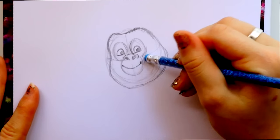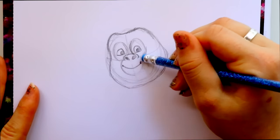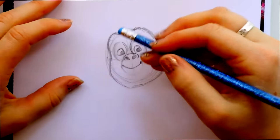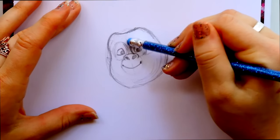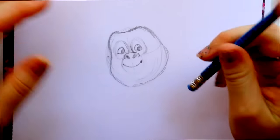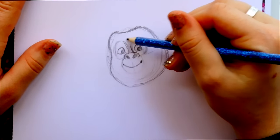One thing to keep in mind — it happened with Buster Moon last week and it's happening with Johnny too — you do have these circles around his eyes, nose, and mouth, but you don't want it to be such a hard line. You kind of want to lightly shade it in, just shade it in a way.